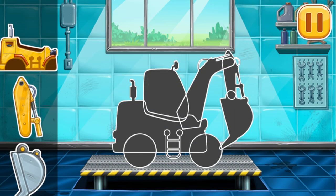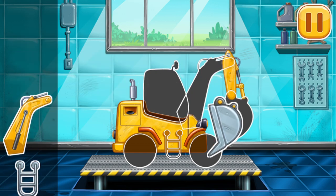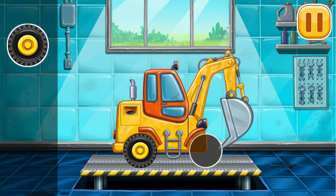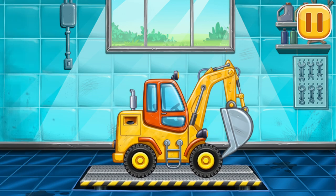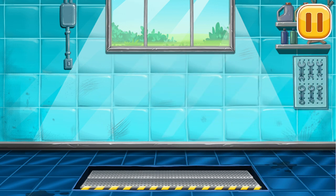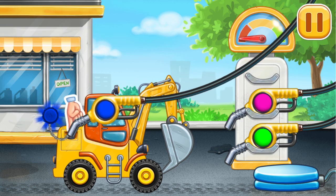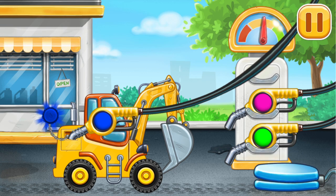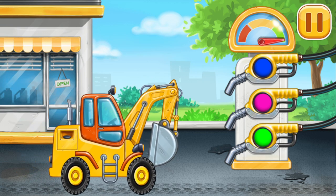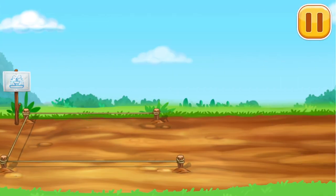We need to assemble the excavator. Let's drag the part to its place like this to assemble the car. First we have to fill it. Let's put the refueling gun in the tank. Look at the indicator — it shows how much fuel there is in the machine. Let's dig a hole for the fountain.